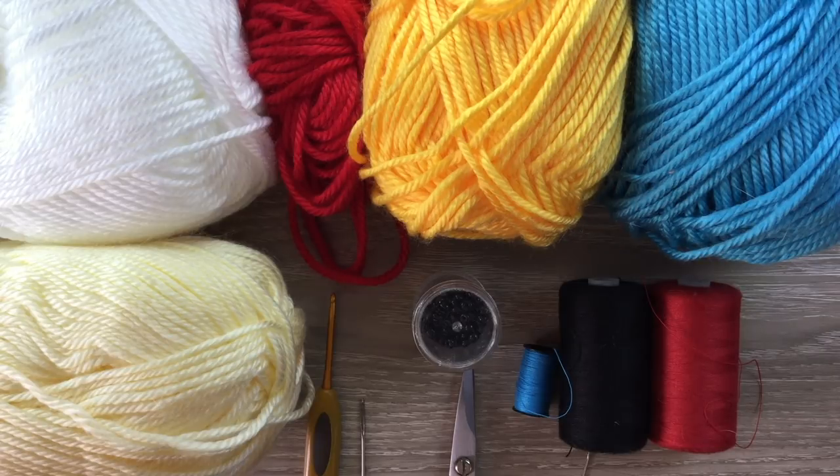I'll be using 8-ply wool, which is light worsted in the US and double knit in the UK. I've got cream for my main color and white, red, yellow and blue for the other colors.